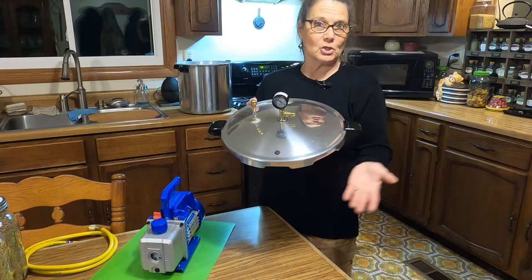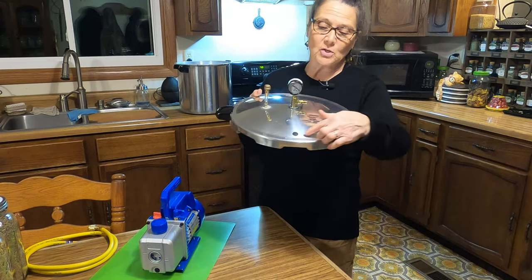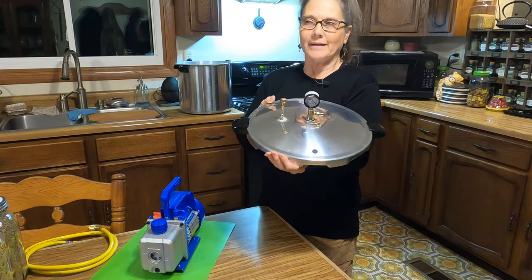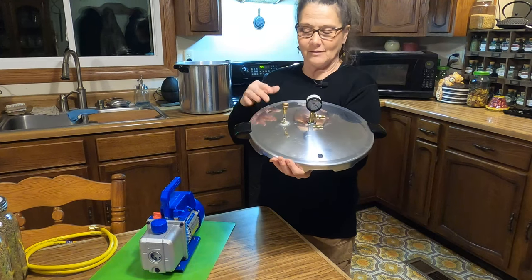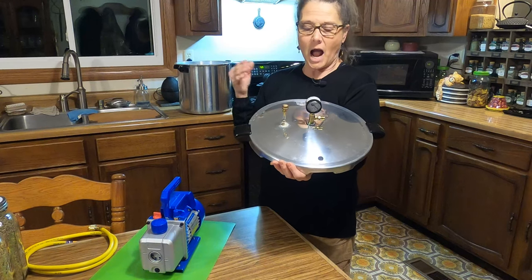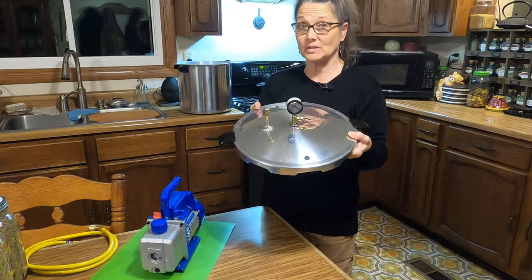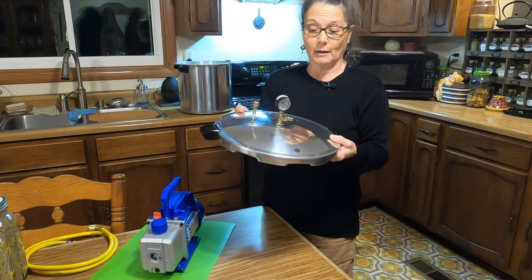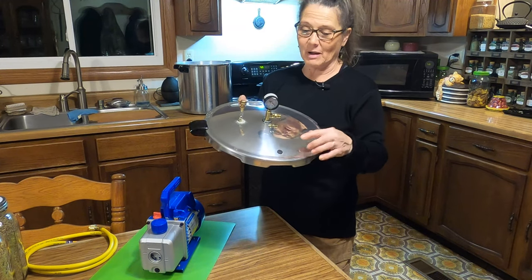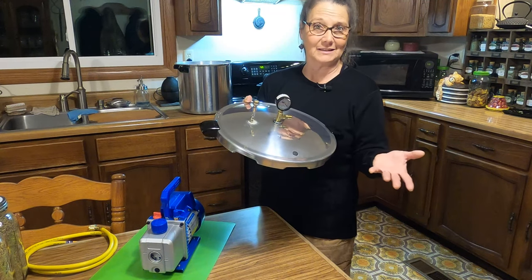If you decide you want to use this setup permanently, you could put a silicone bead around the emergency plug to stop it from leaking. I don't know if I'm going to do that yet. Even though I don't use my Presto pressure canner for canning anymore, I think this is going to be a good application using it as a vacuum chamber. But just in case I change my mind, I don't want to mess with that little emergency plug, so I'm going to leave it as is.